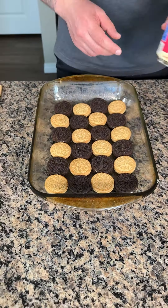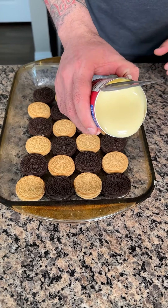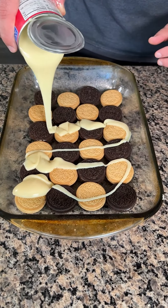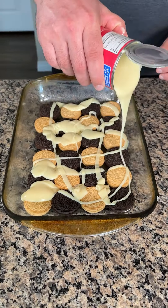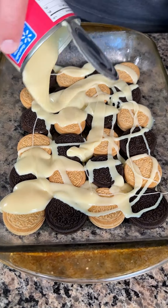Now I have some sweetened condensed milk. This stuff is very, very thick. You don't have to use all of it — just kind of enough to get most of it out.